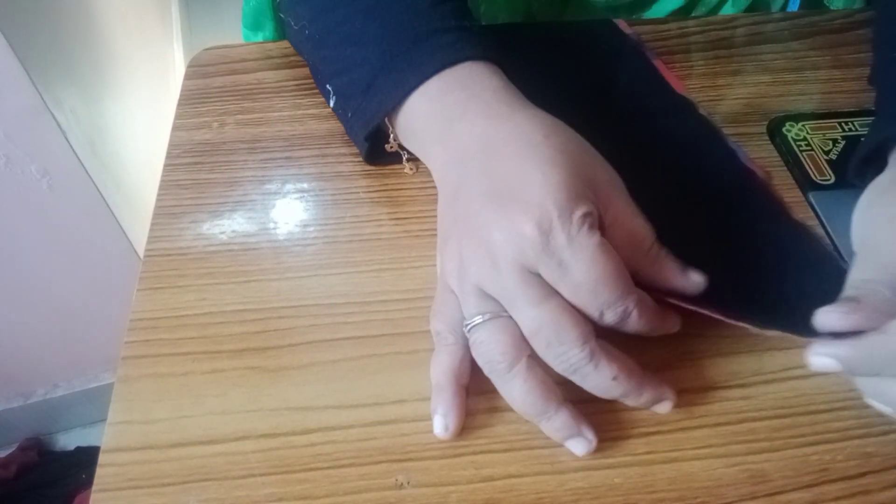Now we will see how to do it. We will go to the right side. We will stitch it. This is the right side.